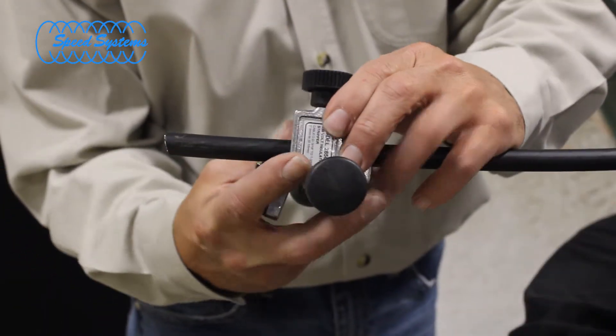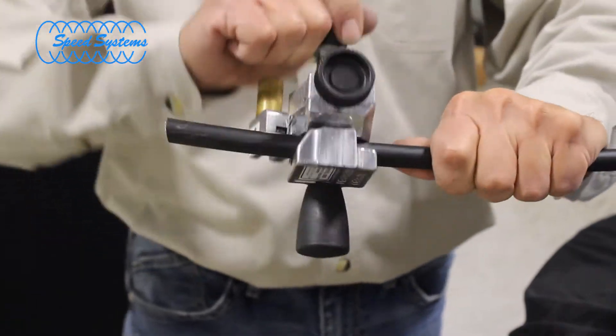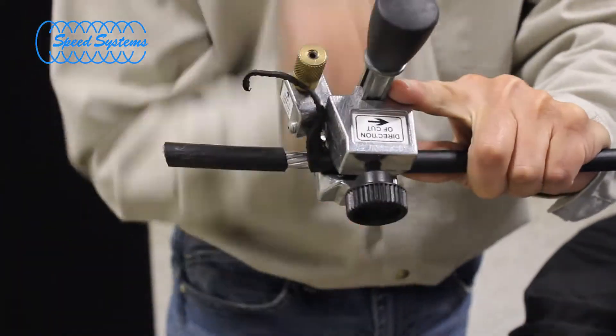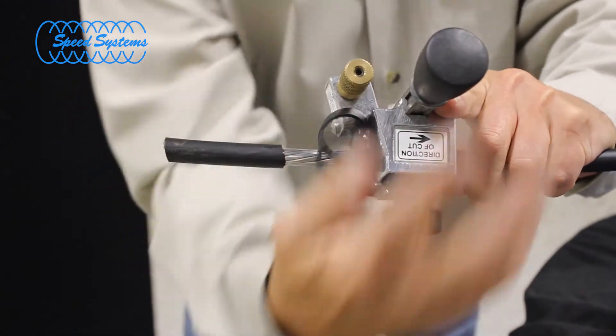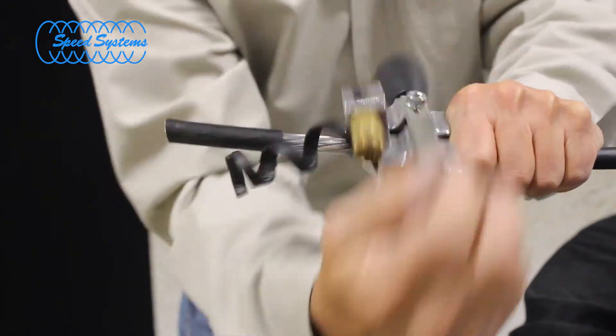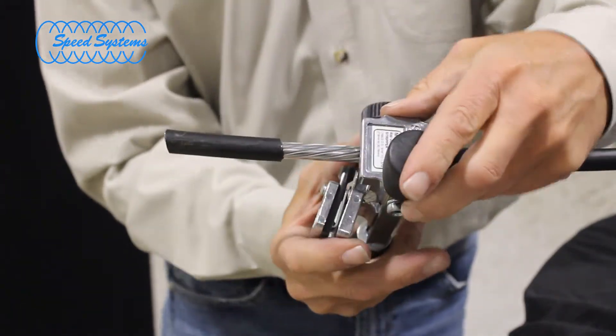Rotate the tool around the cable, paying close attention to the depth of cut as the blade digs into the insulation. Make small adjustments if necessary until the blade scoops the insulation without contacting the conductor. Use your hand as a stop or pull back slightly on the tool to square off the cut when you reach the proper strip back length.